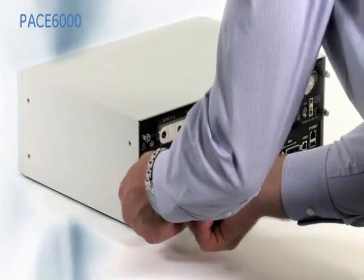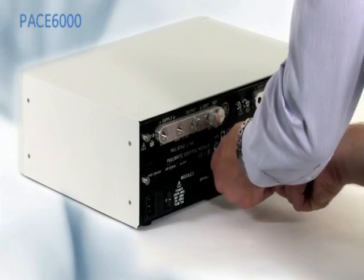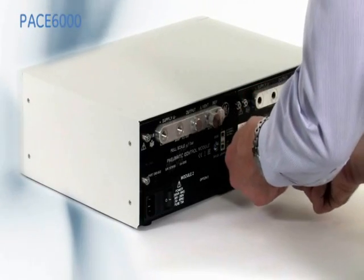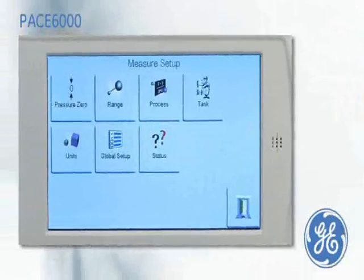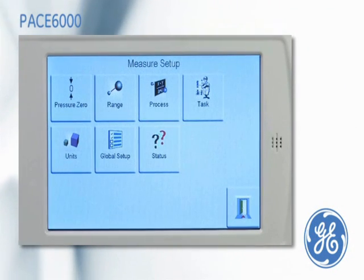The measurement precision of the modules is 0.005% of reading plus 0.005% of full scale, with a control stability of 0.001% of full scale. In the aerospace market, precision and reliability are paramount.